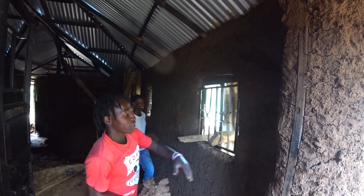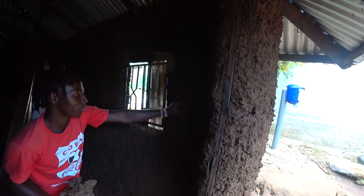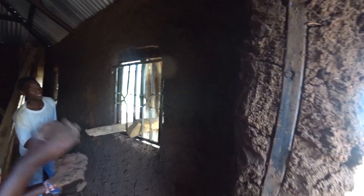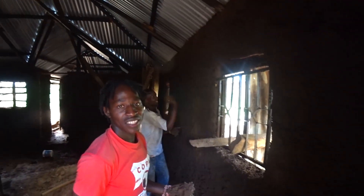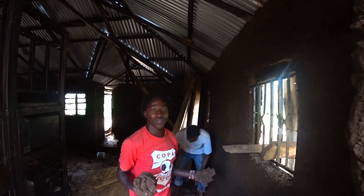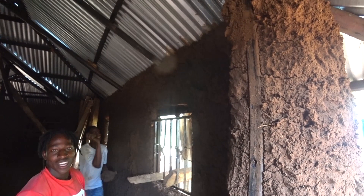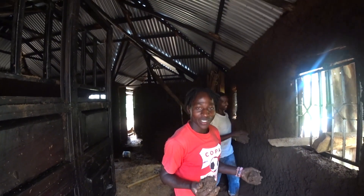We're trying to repair the cracks. You can see on this wall right here there are some cracks, so we're trying to repair them. This is a normal activity here, guys, in our village — we are used to it. So if you are coming to Africa, to be precise, to Kenya, be ready for this kind of work.